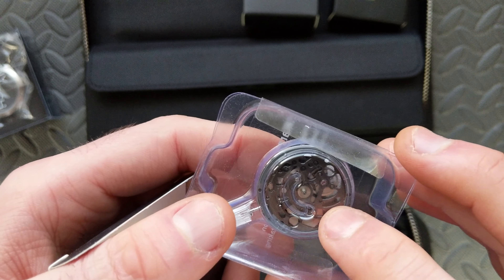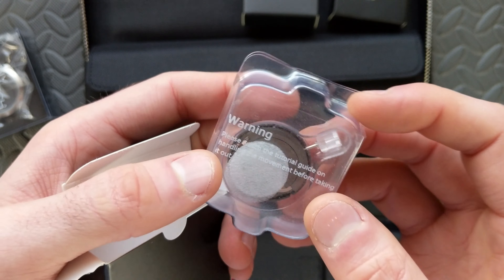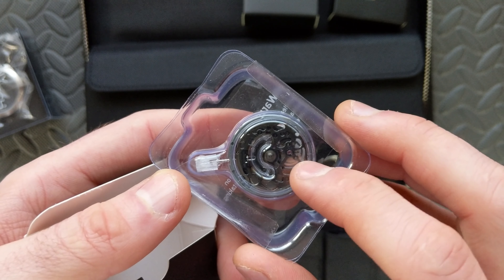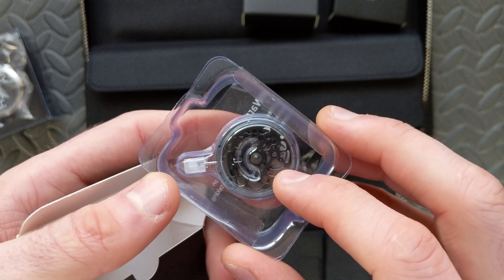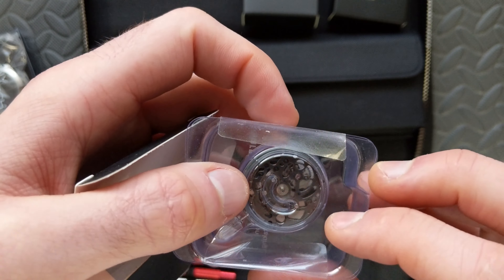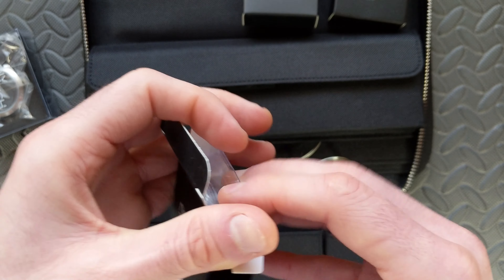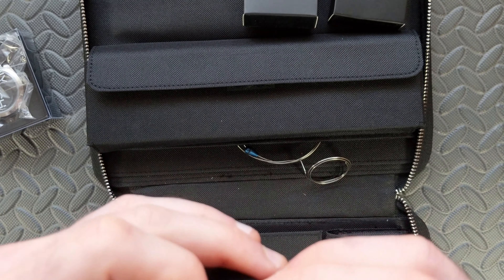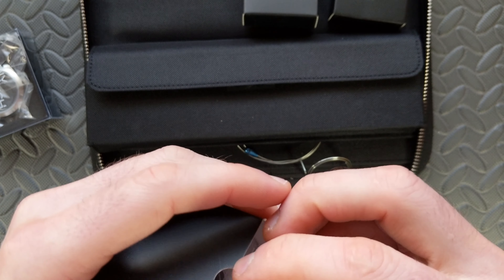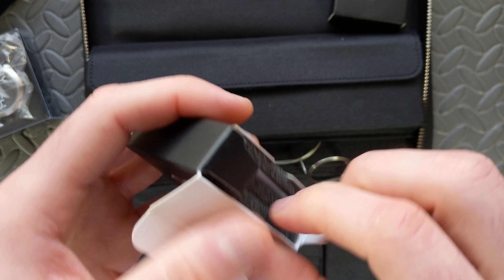In here we've got the movement itself. The movement is from Seiko — it's a TMI, which is the Seiko subsidiary. This is an NH72 variant. If I'm not mistaken, it's either an NH35 or possibly an NH38, since I don't think this particular one has a date, which makes sense because it's going to be skeletonized. I was able to pick which particular dial I wanted and waited for the skeletonized version with the sapphire dial to come back in stock.